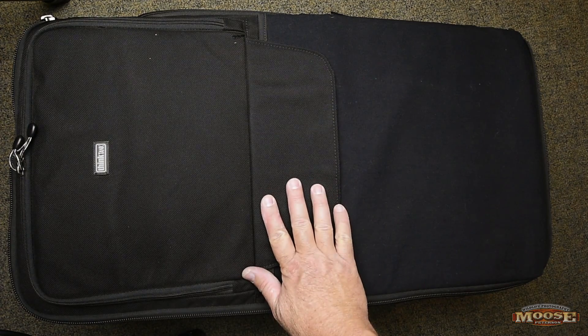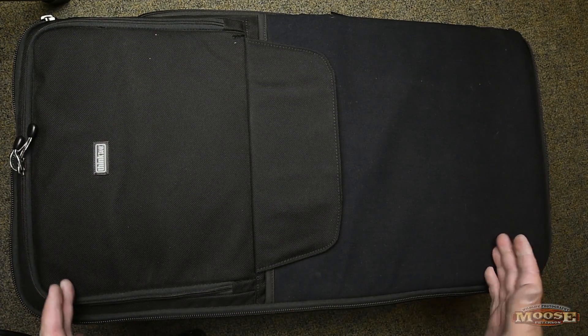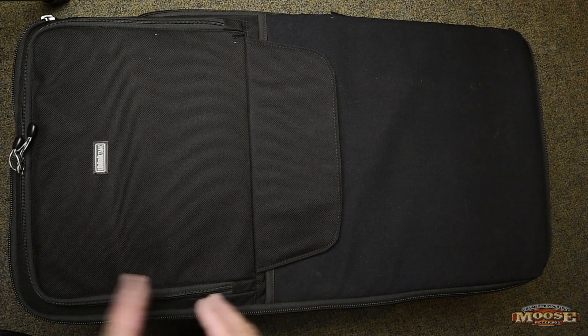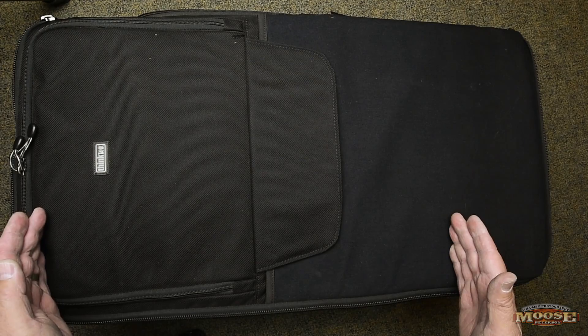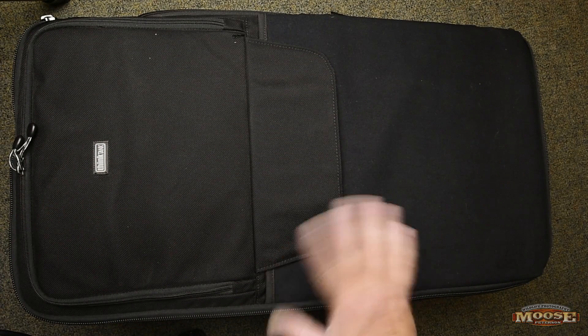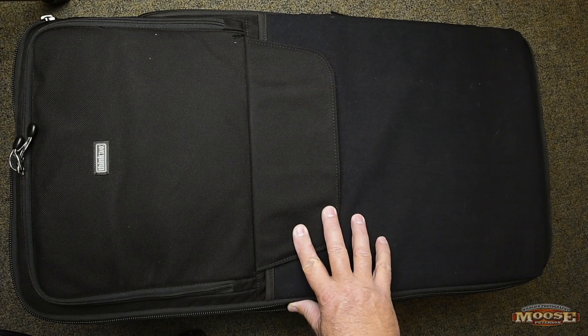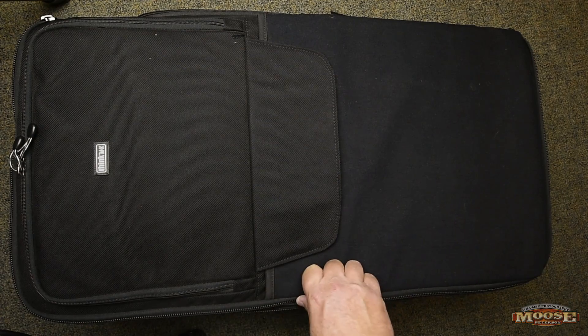I got the Think Tank Logistics Manager case here. It's a behemoth. If you're going to put the airport security on this case, it comes about here — so it's from here to here. It's a big case, longer and deeper. This will not ever go on the carry-on in the overhead or in the seat of a plane. It's going to go in the belly of the plane.